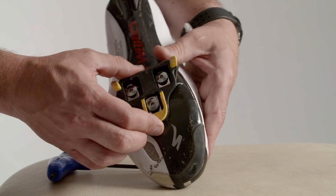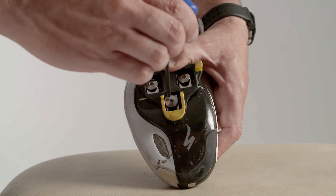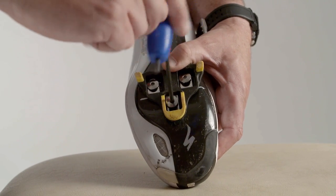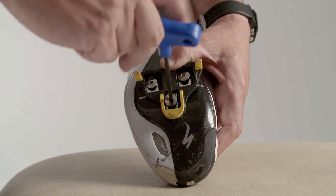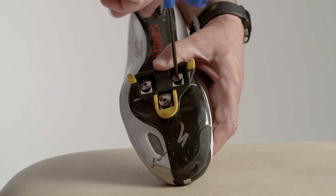Once you know the fore and aft position, if you position the cleat in the middle of the shoe based on this, you'll have a neutral setup which is a good place for the majority of riders to start, especially if you've chosen cleats and pedals that offer a reasonable amount of float.